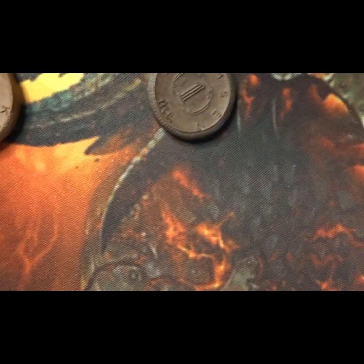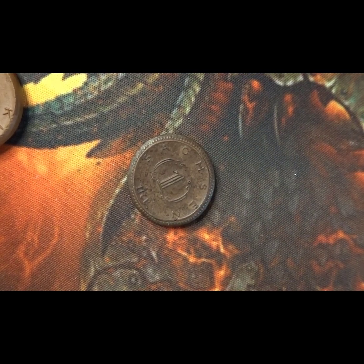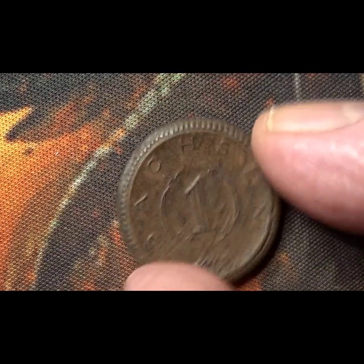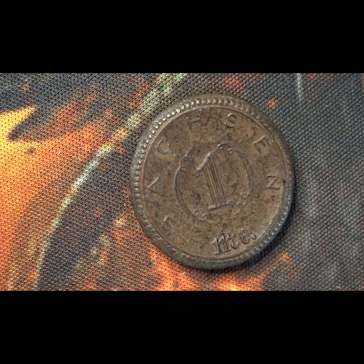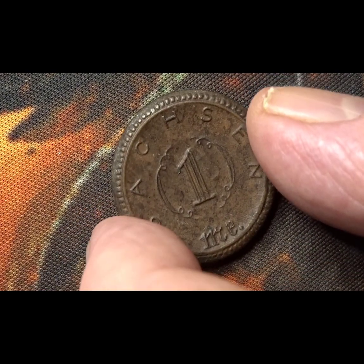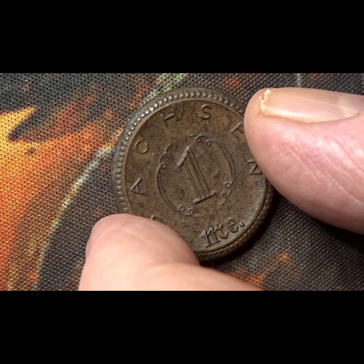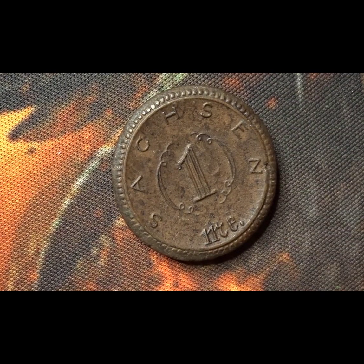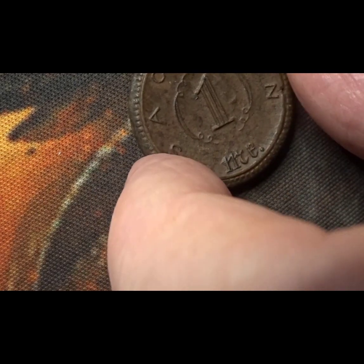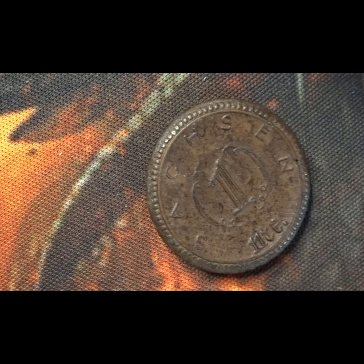This first one — here we have a one mark coin. On this side we have the one mark value and also the state name. This is Saxony from 1921. We have the one inside a cartouche type, almost like a garland effect, and the name of Saxony around the top part of the coin.